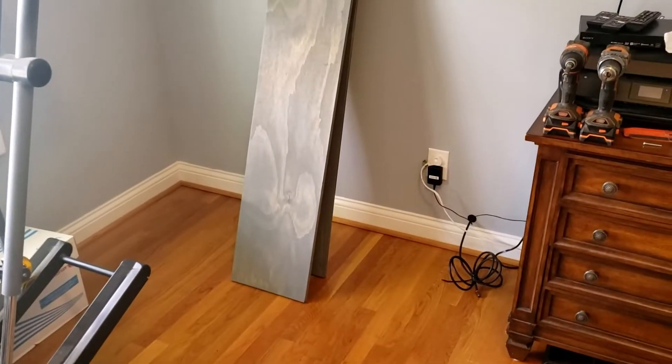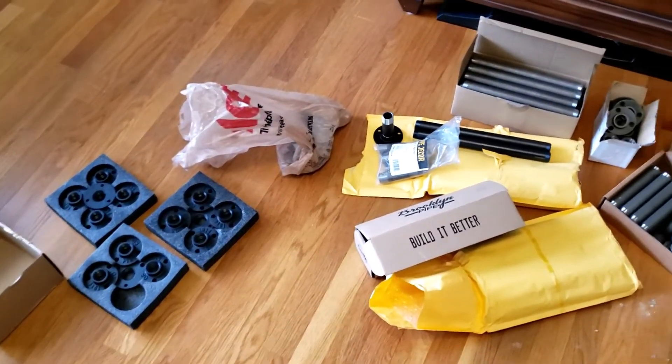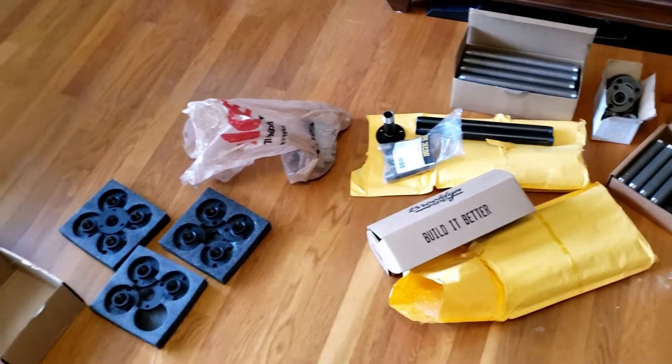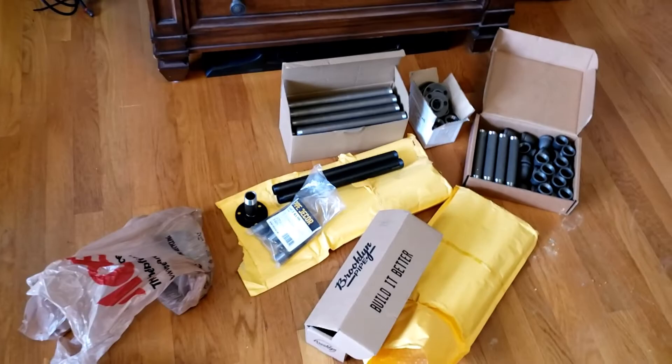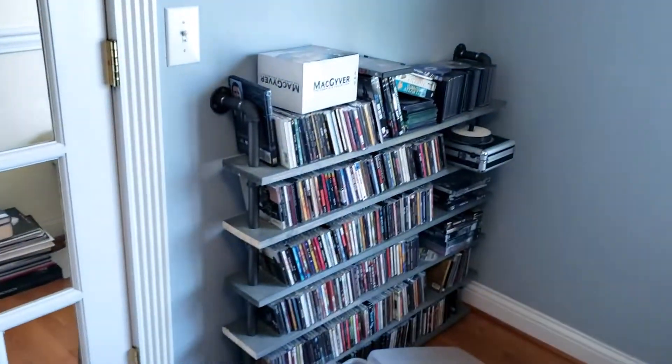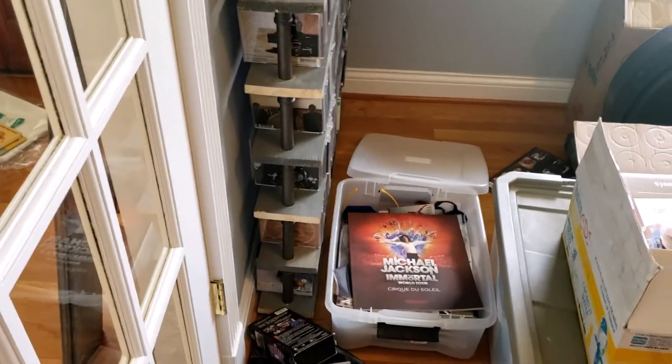Those are the boards that she already pre-stained for me. I've already purchased a bunch of three-quarter inch threaded pipe in different sizes. She just had to run over to Ace to get some spacer pieces for the bottom. And we're going to kind of build it like I built the nice little CD cabinet that's right there.